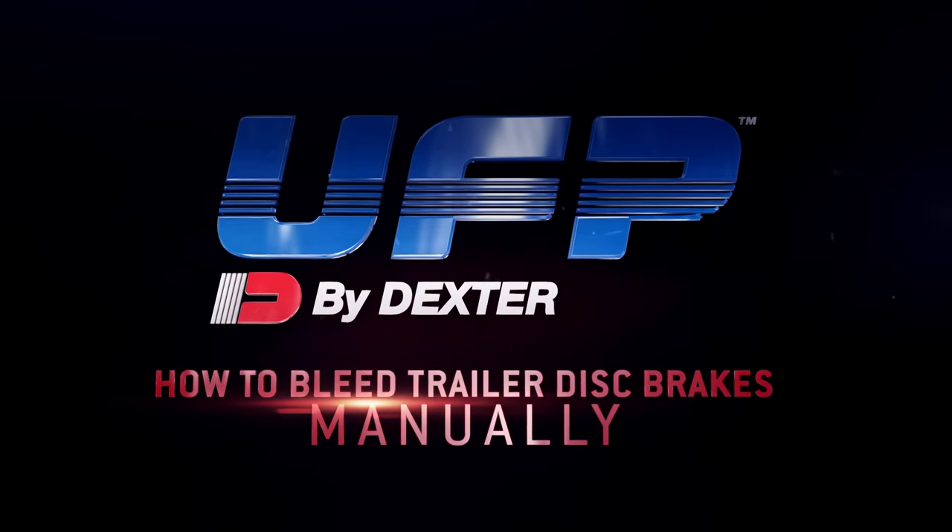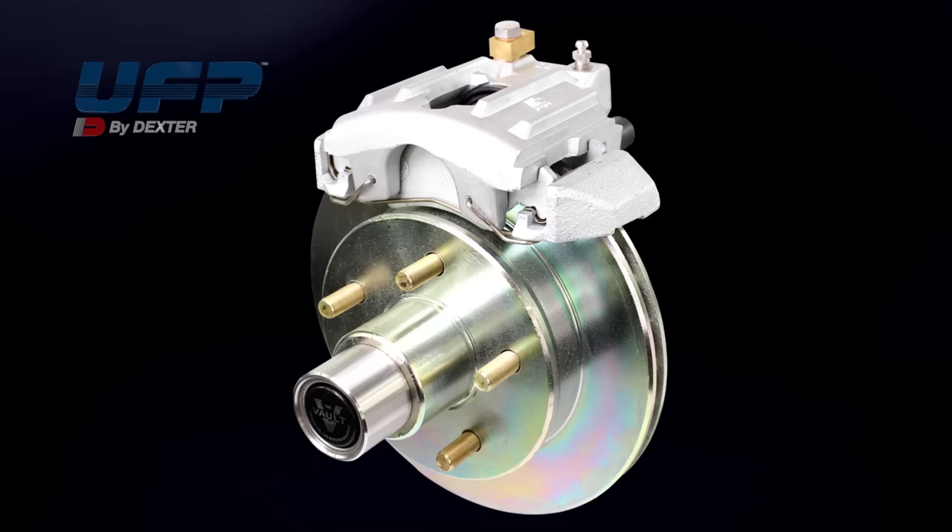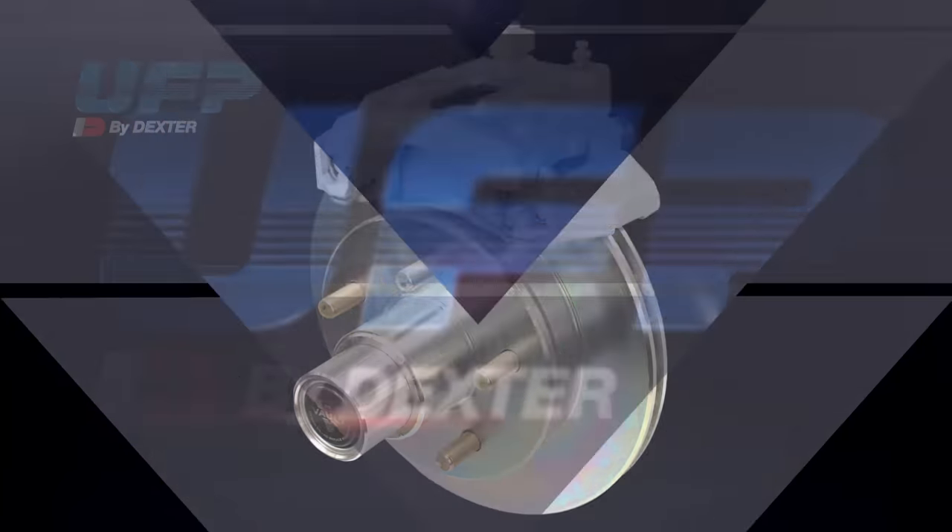This video demonstrates how to bleed the brake lines on a tandem axle trailer which is equipped with UFP hydraulic disc brakes on one axle.